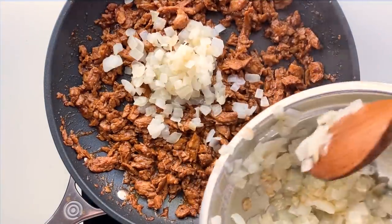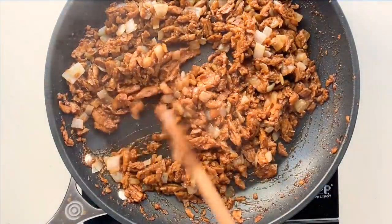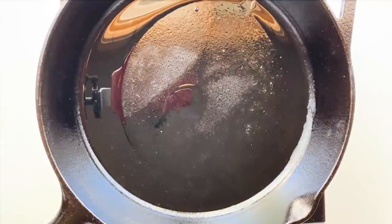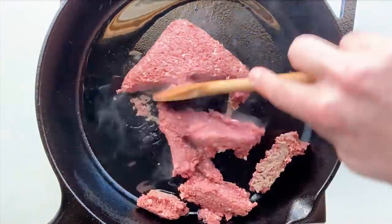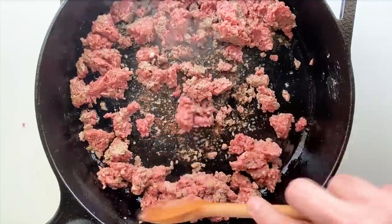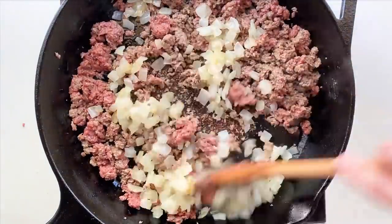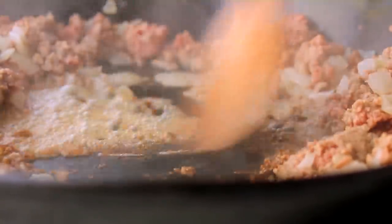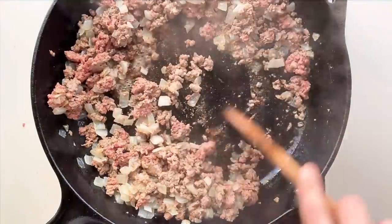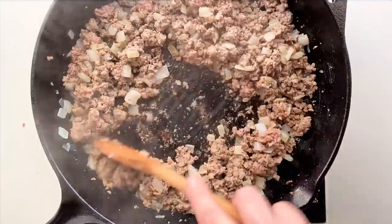I'm going to throw in half of my onions — this turned out super good. But before we dig into this, I'll show you the easier way using plant-based meat. I'm using Impossible, but you could use Beyond or whatever you like. If you've got stuff sticking to the pan, that's called the fond — throw in some water to deglaze it, those are really tasty bits. Just cook your plant-based meat until it looks done, season with salt and pepper, and that's it.